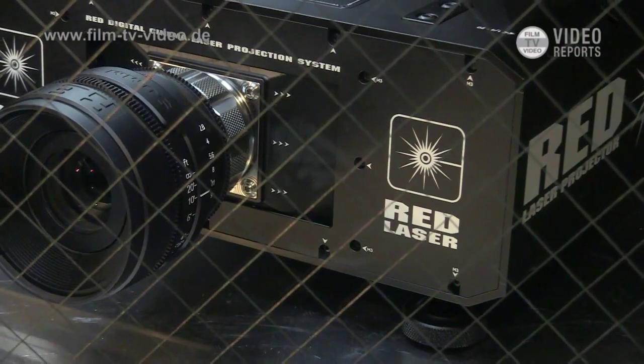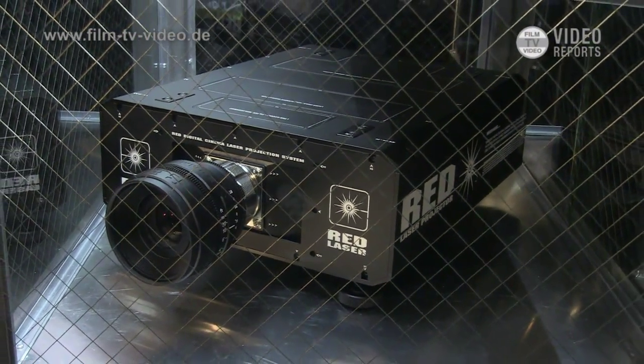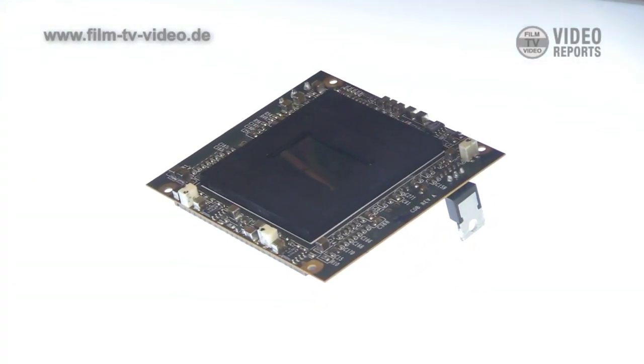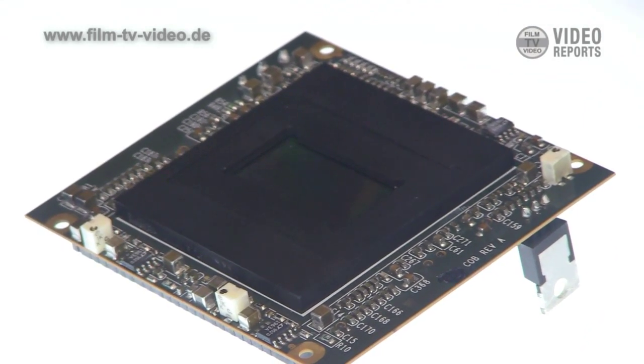At a 15-foot screen size — a small DI theater — we're talking about a projector that's around $10,000 US. We're also going to a 6K sensor called the Dragon sensor, and it has 15 stops of native dynamic range on the sensor without even turning on the HDR mode.